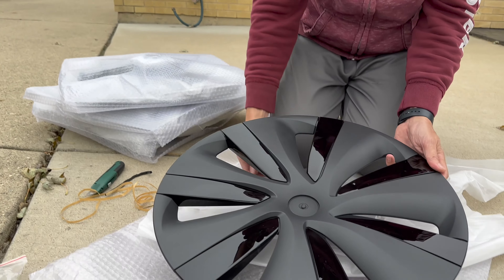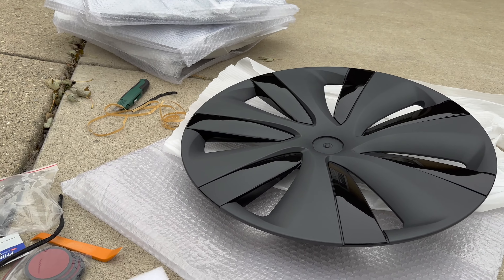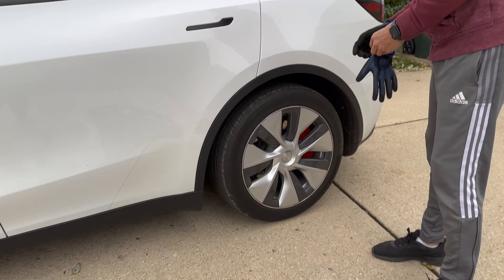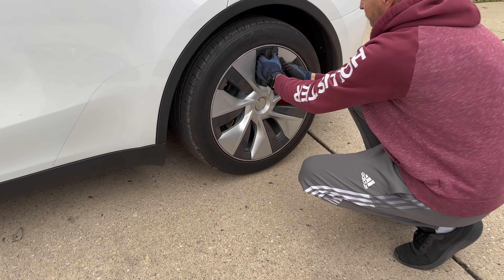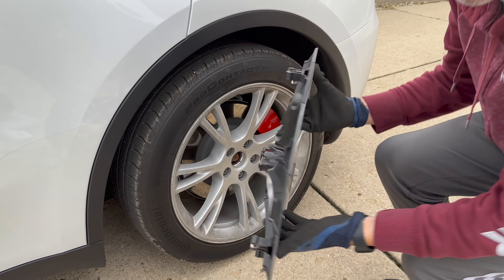Now let's remove the stock Gemini wheel cover. We're going to use gloves. That wasn't hard at all.